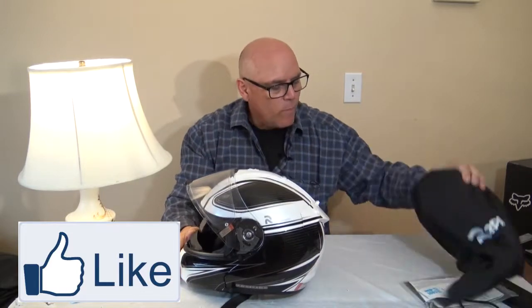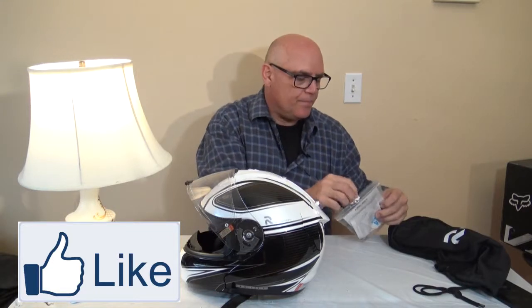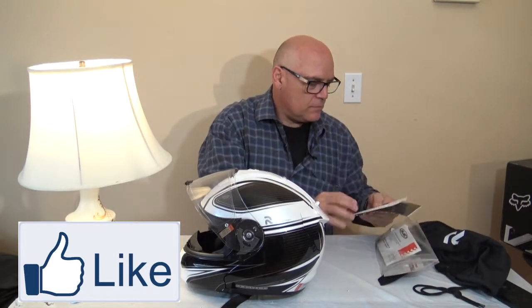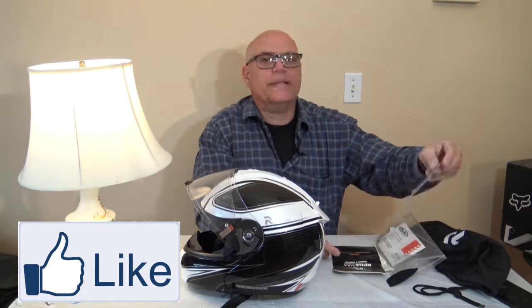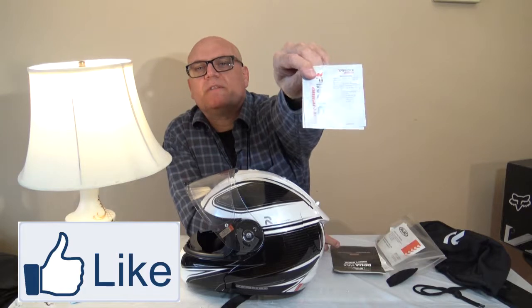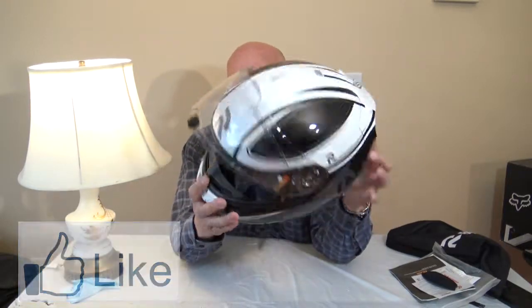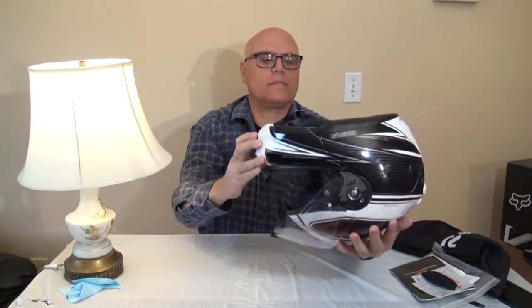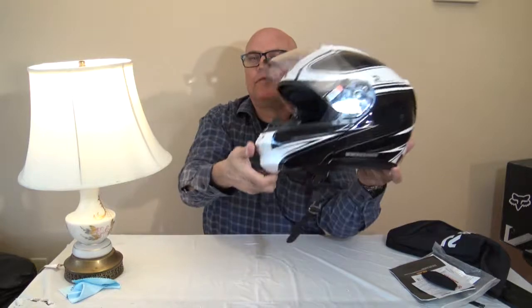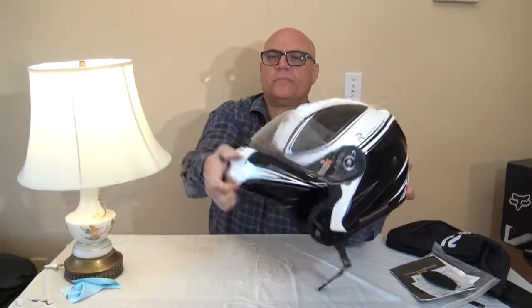The inside one is the pin lock. It locks in. This helmet has a lot of features to it. You can see the inside, and it works pretty well. It only takes one finger to open the face up. They say that modular helmets aren't as safe as full-face helmets, so this is like a dual-purpose full-face helmet.